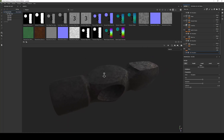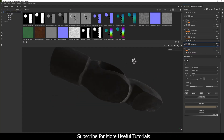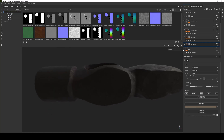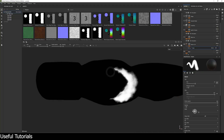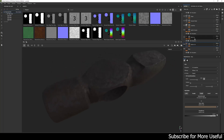The second layer gives a variation at the bottom of the hammer head — a little yellowish color which I took from reference. I have hand-painted this mask to make the yellow color visible only in that area.